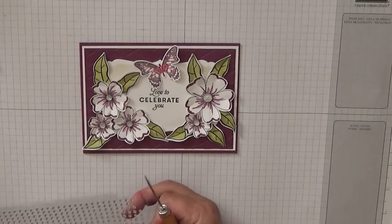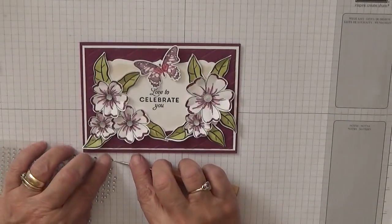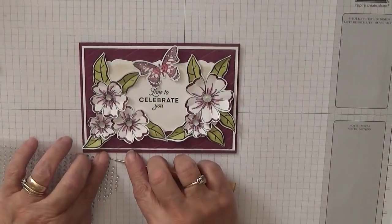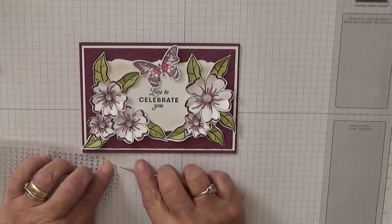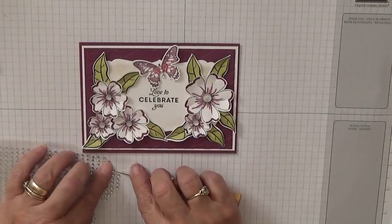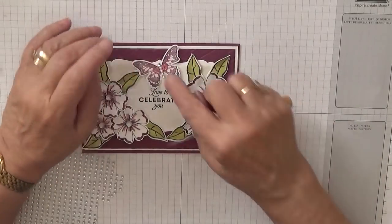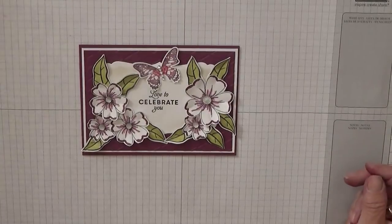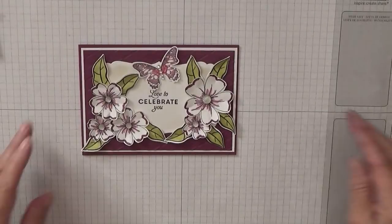Some of these tiny glass gems I'm going to put down the body of the butterfly — I think he takes five, and one on his head. So there we are — another pretty card, I think.